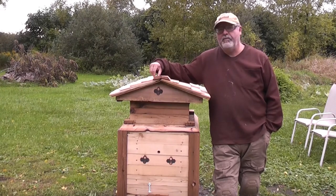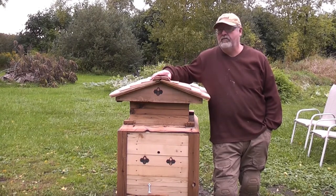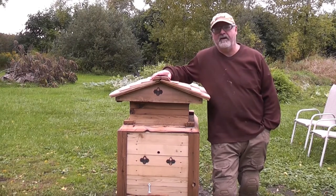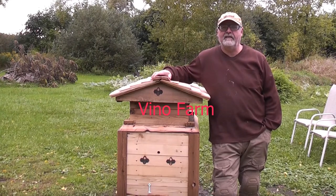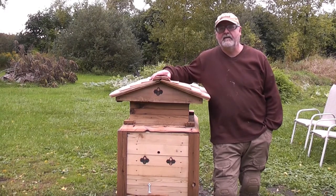I searched the internet to see if anybody else was in the same situation and trying to design a different beehive. I did find one person — his channel is Vino Farm and I'll put a link down below. I got some ideas from him but I built mine a little bit different, so hopefully I can walk you through it and it'll be useful.